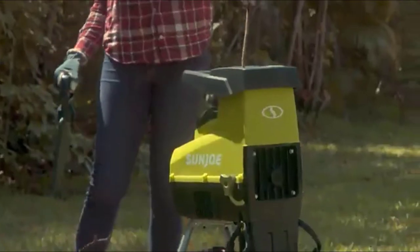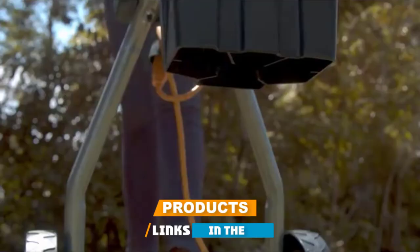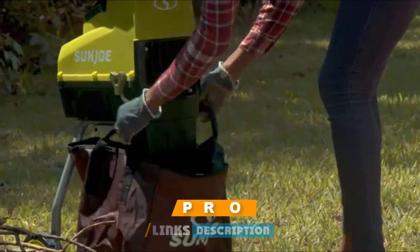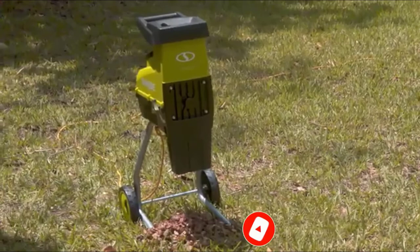If you're looking for the best garden shredder, here's a list you must see. We made this list based on our personal preference and sorted it based on their features, prices, quality, durability, and reputation of the manufacturers and customer feedback. We've also included options for every type of customer. So let's get started.